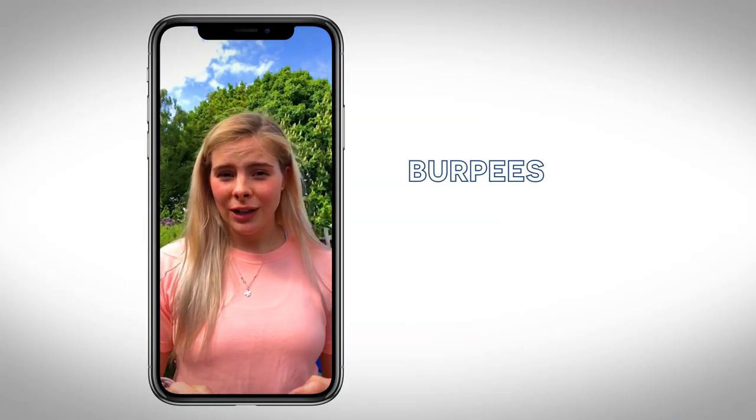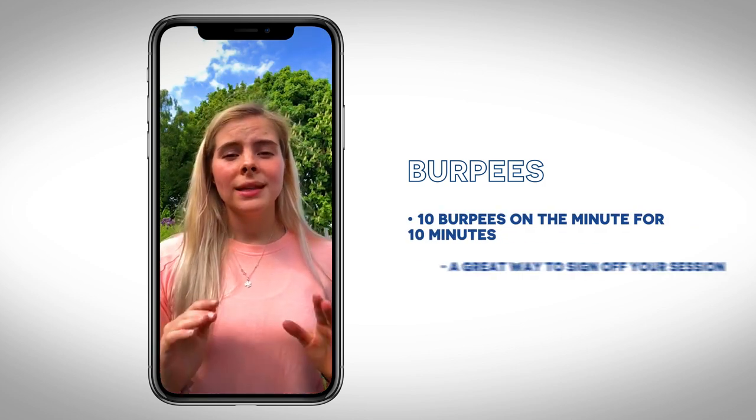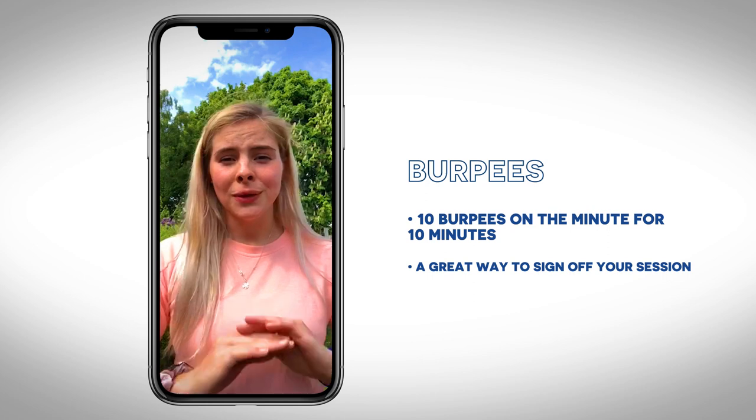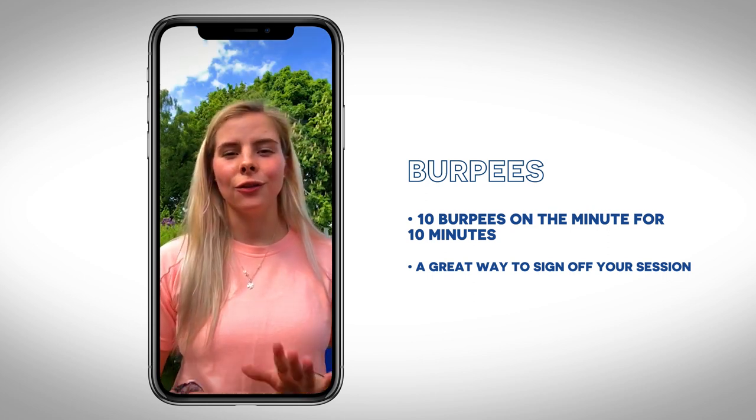And lastly, if you really want to challenge yourself, try this one: 10 burpees on the minute, every minute for 10 minutes. It's an absolute killer but it'll finish your session off feeling great.